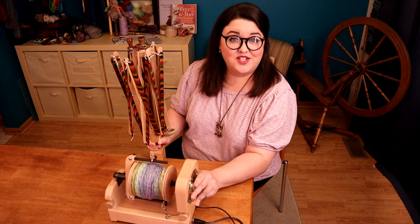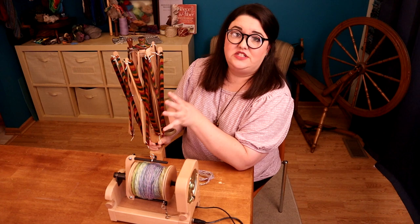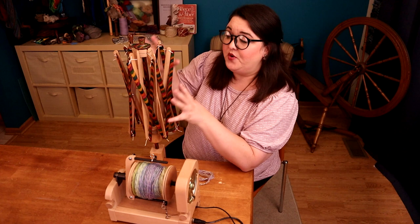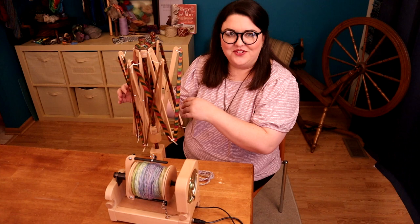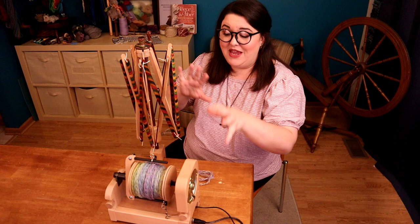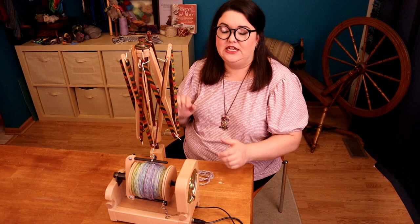I'm going to use my Knitter's Pride Yarn Swift — it's pretty cool because it has a crank at the top — to put these into skein form. We know from how we unwrapped our toilet paper roll that if the bobbin is turning while we remove the yarn, we should maintain whatever level of twist is there. We're not going to be adding or removing any twist by using the equipment this way.